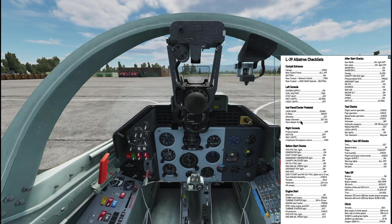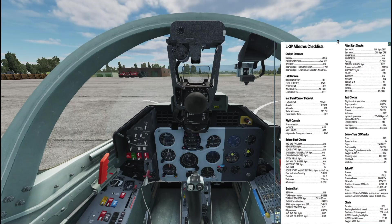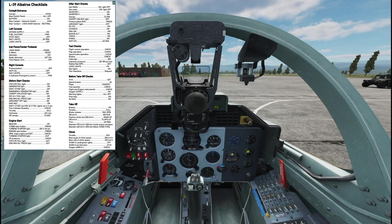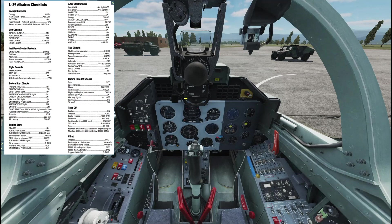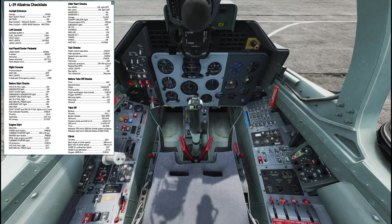Alright, going to do a quick tutorial on how to start up the L-39, step by step, to get this thing up in the air. First off, when we get into the plane, the canopy is open. Check and make sure all of our switches are off, throttles in the stop position, and fuel is supposed to be in the cutoff position, but we can go ahead and leave that in the open position.